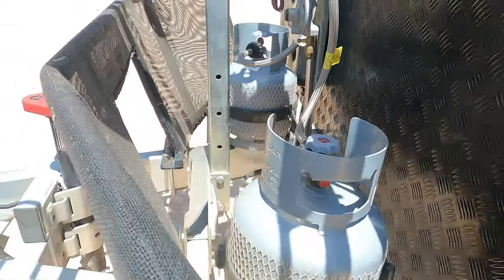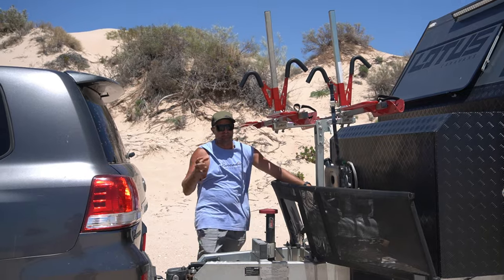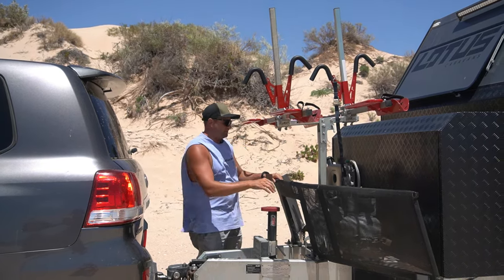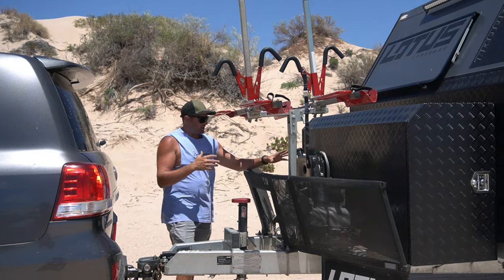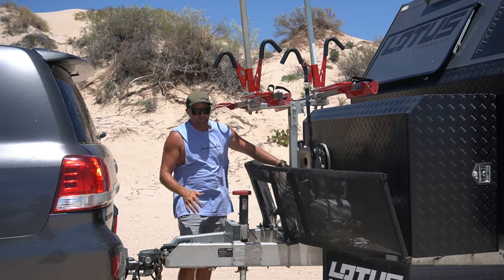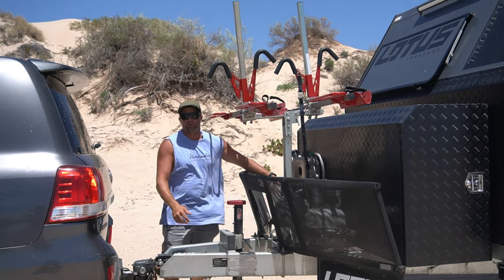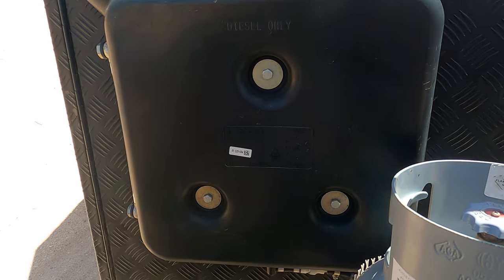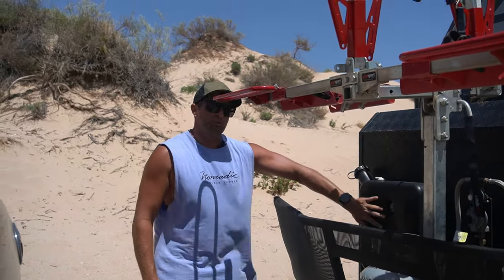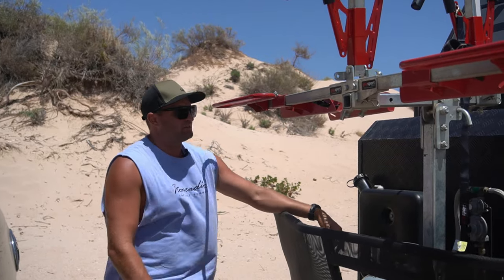Moving on to the gas bottles — we've gone with two small gas bottles. Our van is 100% gasless on the inside; these gas bottles are purely for our barbecue. We could lose one and just have one four kilo gas bottle. Two nine kilo gas bottles weigh approximately 36 kilos full; these ones weigh full about eight to ten kilos. This is our little diesel tank — we have a diesel heater and a diesel hot water system in this caravan. The small diesel tank holds about 10 to 12 litres and still doesn't weigh as much as the two nine kilo gas bottles — another little weight saver.